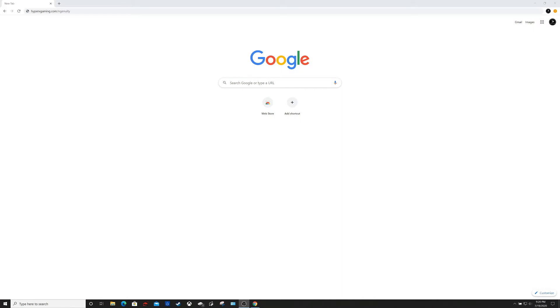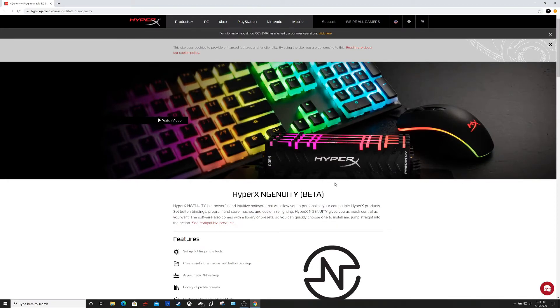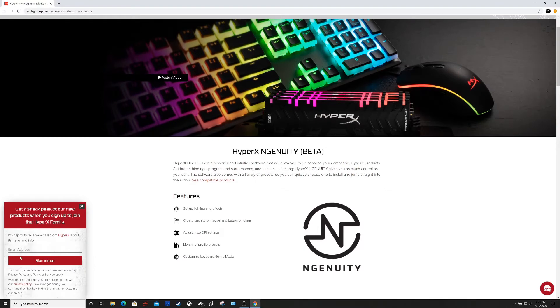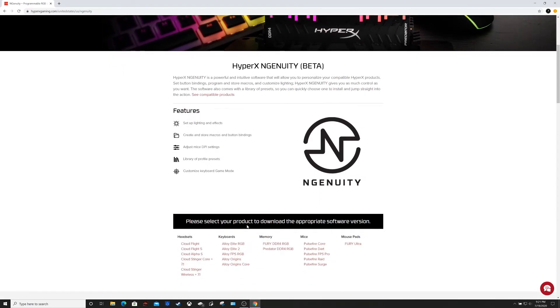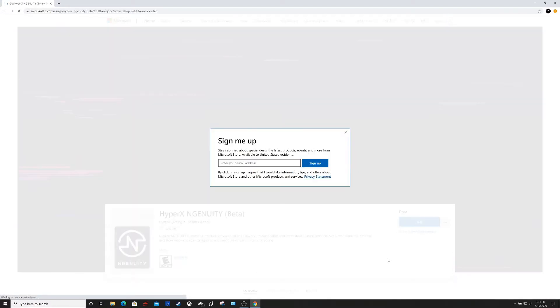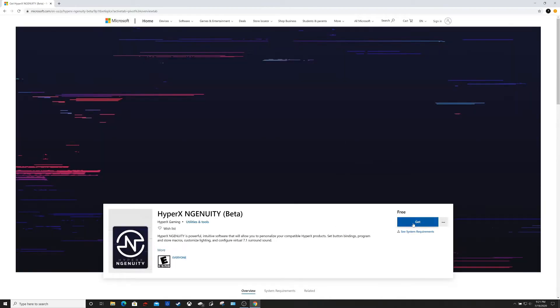So in the quick start guide that came with the Pulsefire Surge HyperX mouse, it has us going to hyperxgaming.com/ngenuity to get the software. So I'm going to go ahead and go there. Once there it takes you to this page. It wants you to sign up — I'm not going to do that. Then it wants you to select your product and download the appropriate software version. So we're in mouse and we're in the Pulsefire Surge. So then it pops up the HyperX NGenuity beta software and we'll go ahead and download that.